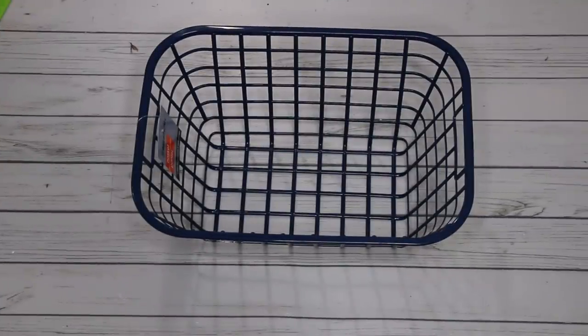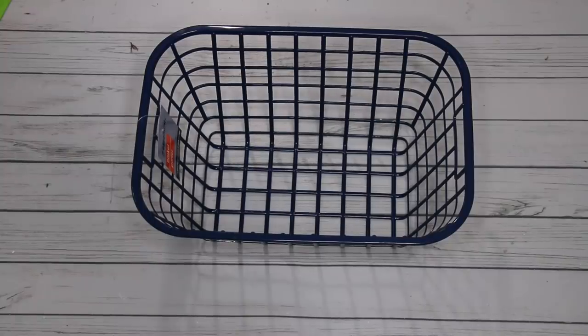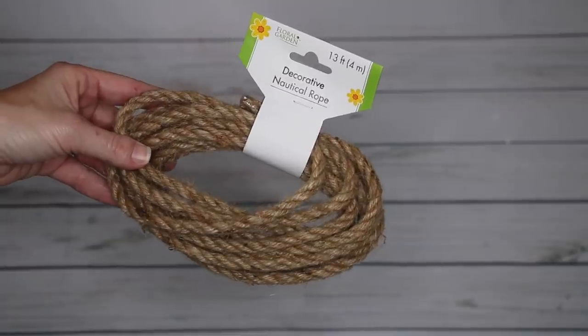For my first project, I am just using a Dollar Tree basket. If you don't have one, no worries — more than likely you have another basket lying around that you can do something similar with. I'm just taking a little bit of rope in order to jazz that up.